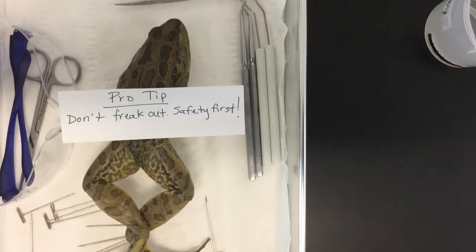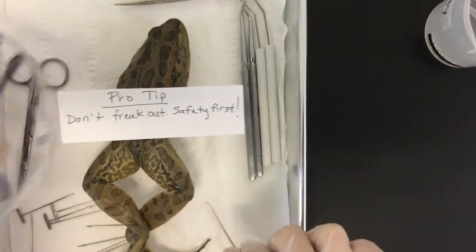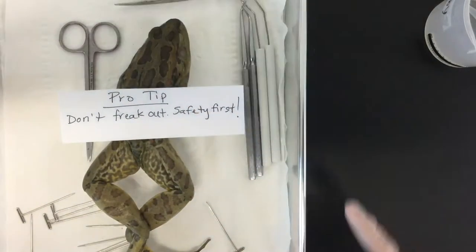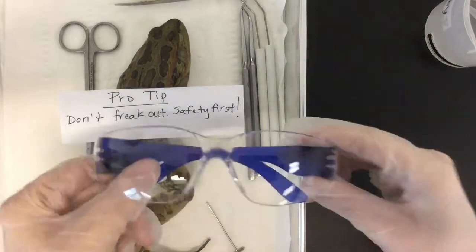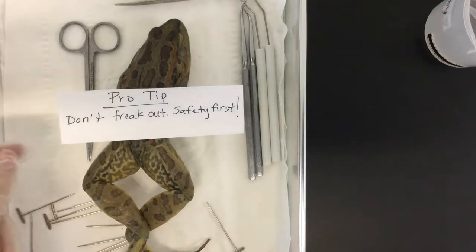This is especially dangerous when you're using things like pins, dissection scissors, and other pointy things like probes. So safety first — wear your goggles, wear some gloves, and do not flip out. If you need to take a step back, if you need to get some air, that's fine — ask your teacher, but do it safely.